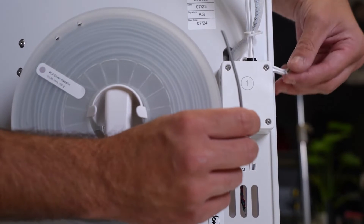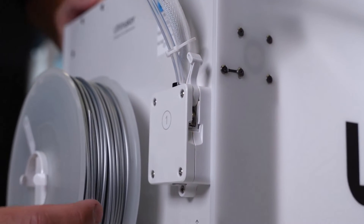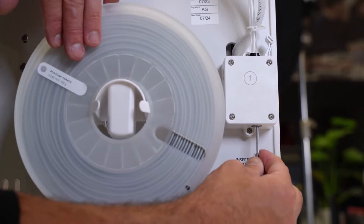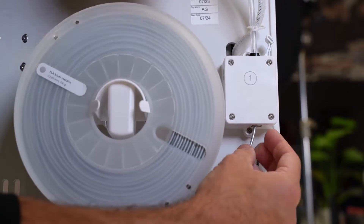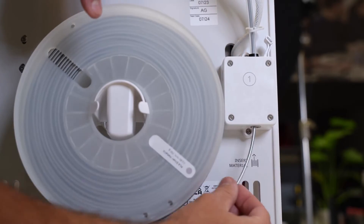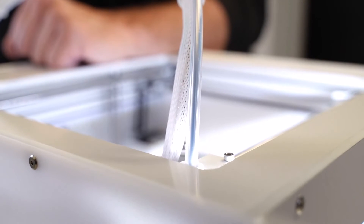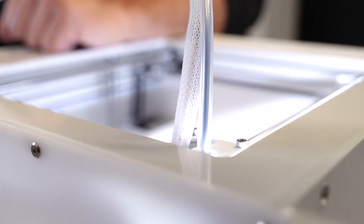We're going to lift the lever here, which will release the pressure inside the feeder. We locate the silver ring underneath and push the material through — you may need to do a little wiggle to get it seated. You can see it popping up at the top, so push it all the way through to the top of the machine until you feel it stop. Then we get that preheated and ready to load the material through.